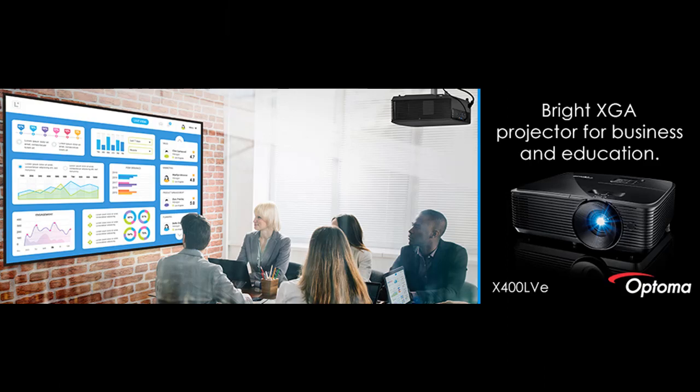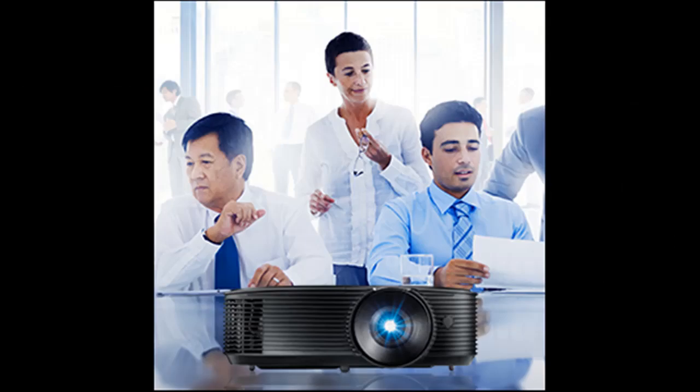Vertical keystone correction of plus or minus 40 degrees allows the X400 LVE to be off center without having to elevate it to project the image onto the screen, resulting in an easy, more flexible image setup. A 1.1x zoom enables flexible placement in any environment.